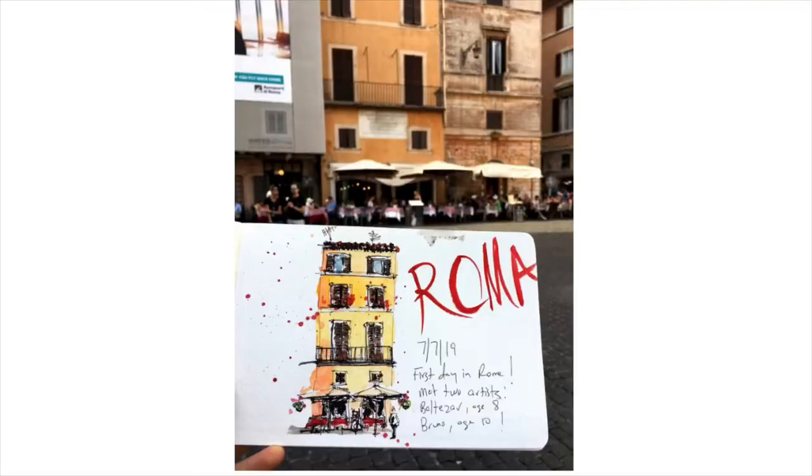So I wanted something I could do without a ton of practice, using more or less my own handwriting and the art supplies I already carry with me. So I've developed an approach to lettering for urban sketching, journaling, and well, for all of us.